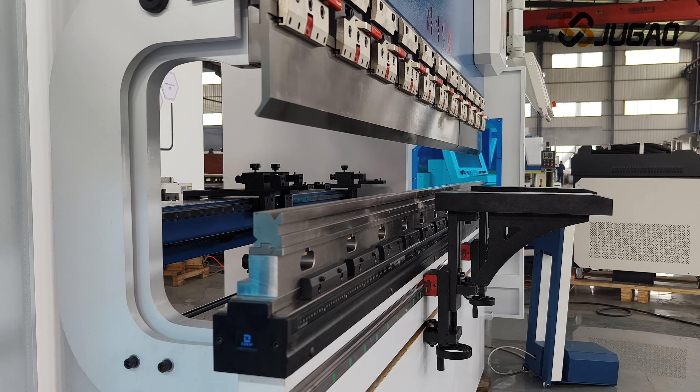The hydraulic section uses Jiao Gao's unique independent tank structure, the new servo pump control system, and the precise control of the oil quantity to ensure the accuracy of the machine tool.